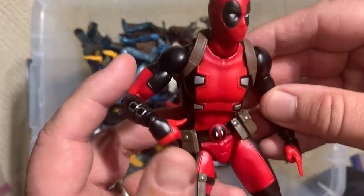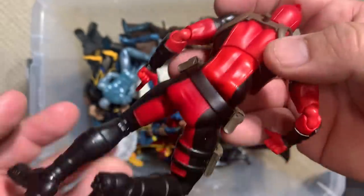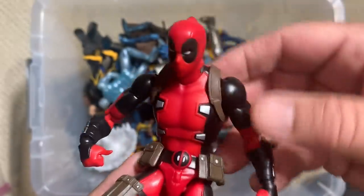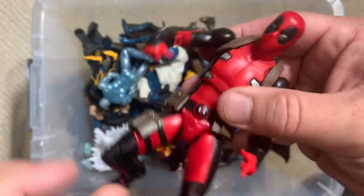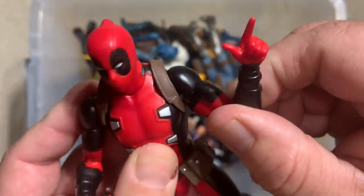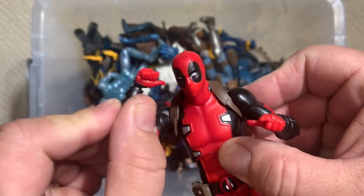Here's another one of that guy — so if it's not the Figma, this may be either the Mafex or the S.H. Figuarts, but this is another import Deadpool. You can just see how really well done it is, how incredibly super articulated but how subtle they're able to make the articulation.